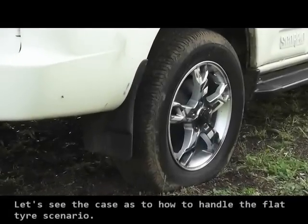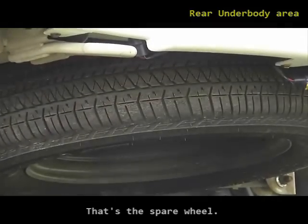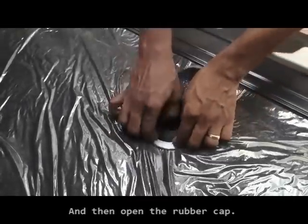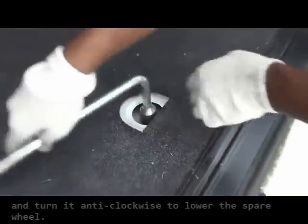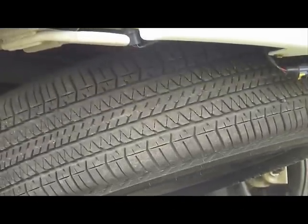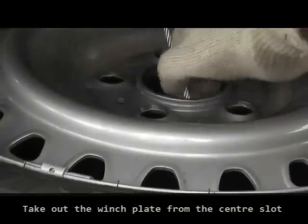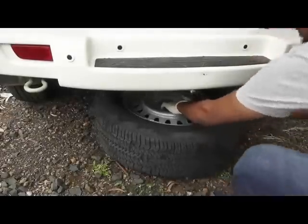Let's see how to handle the flat tire scenario. Open the tailgate, then open the fabric flap which covers the spare wheel nut, and then open the rubber cap. Connect the wheel spanner to the spare wheel nut and turn it anti-clockwise to lower the spare wheel. Take out the winch plate from the spare wheel's center slot and pull the spare tire out.